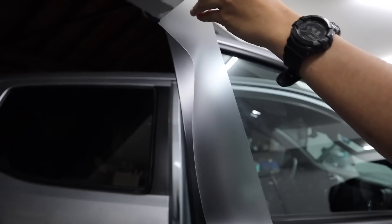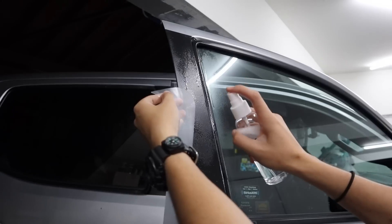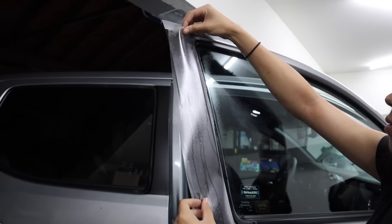I start the front door panel the same way we started the rear door — basically by just spraying, then aligning the film, then getting some of the initial big air bubbles out.